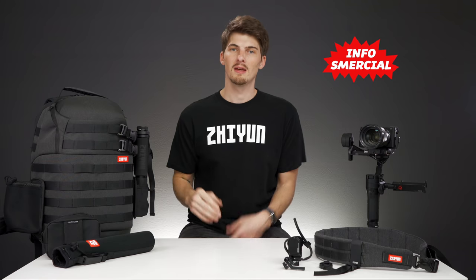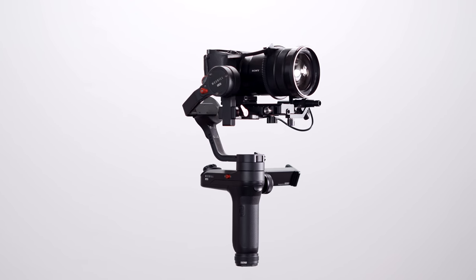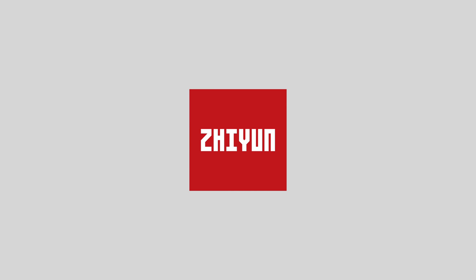Hey, I'm Brett. In this video we're going to take a look at the three different packages available for the Weeble Lab and then dive into all the little goodies you get with each of them. Special thanks to Zhiyun for sponsoring this video.